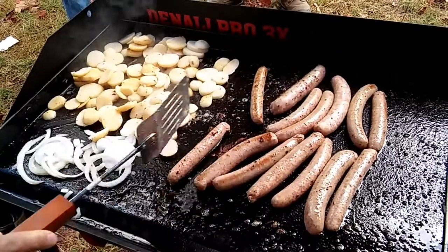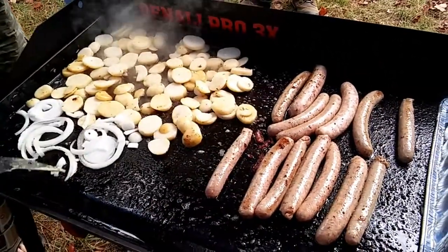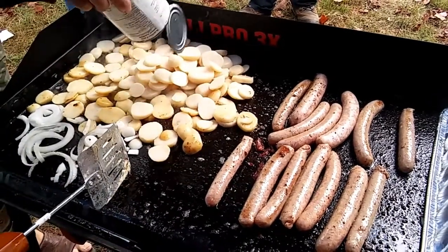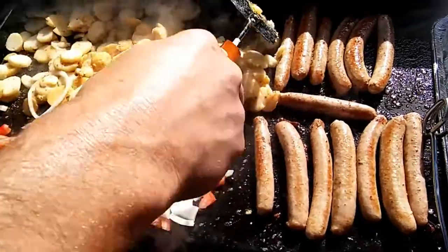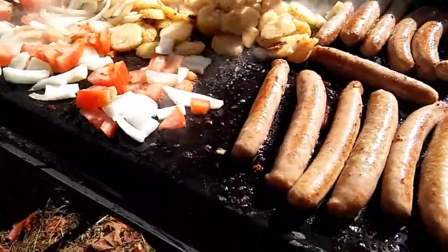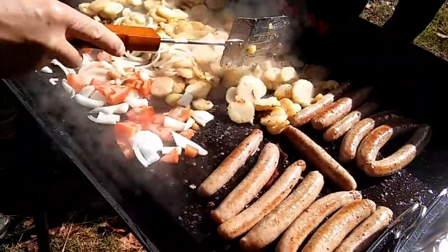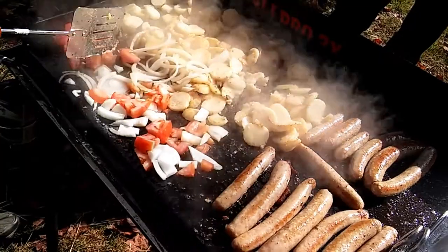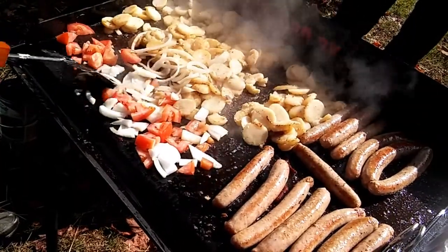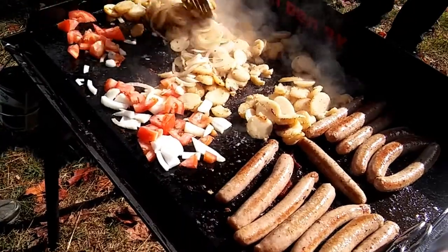Sausages are getting a turn, and we've got more potatoes coming soon. Our potatoes are browning up nicely, we've got some tomato in there as well. Sausages are looking good, browned on one side. Mixing those onions right into the taters — just looking good.